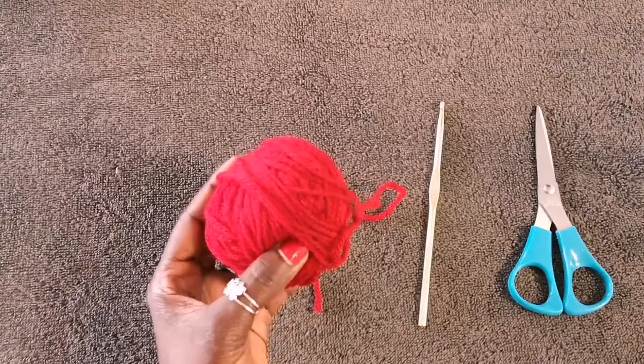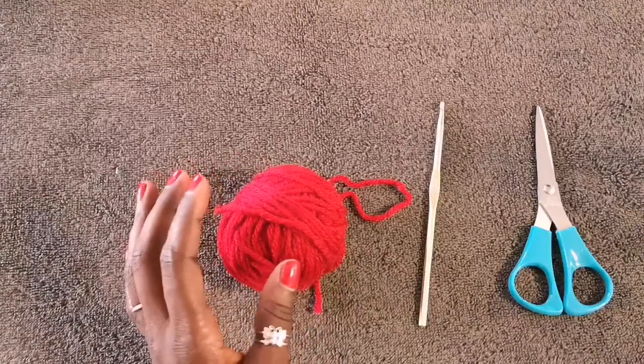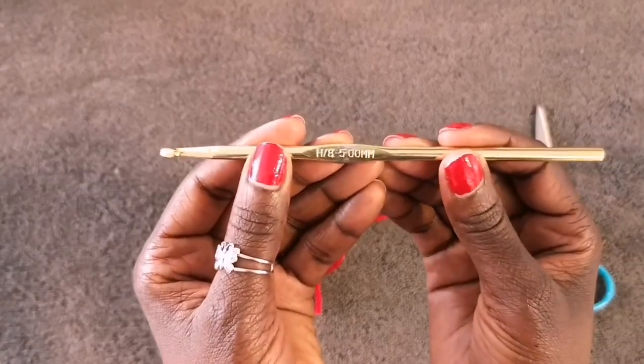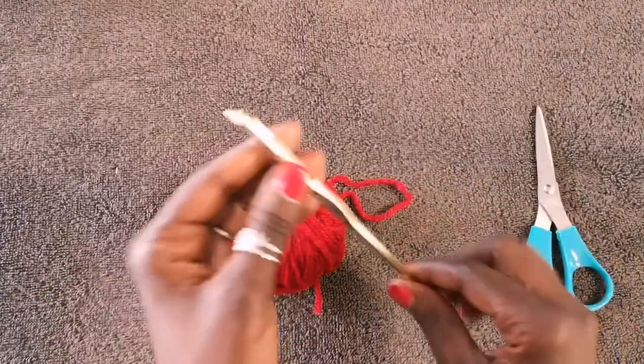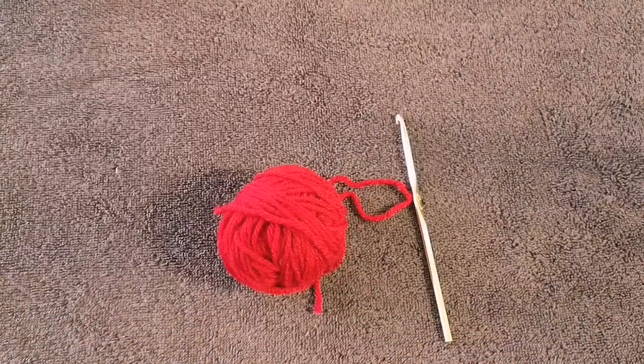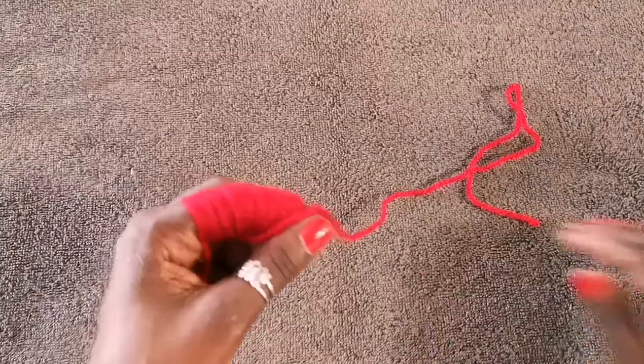I'll put all the information in the description box so you have everything you need in case you want to buy this particular yarn. I'll be using a 5mm crochet hook, and of course scissors to cut my strands at the end of the project.